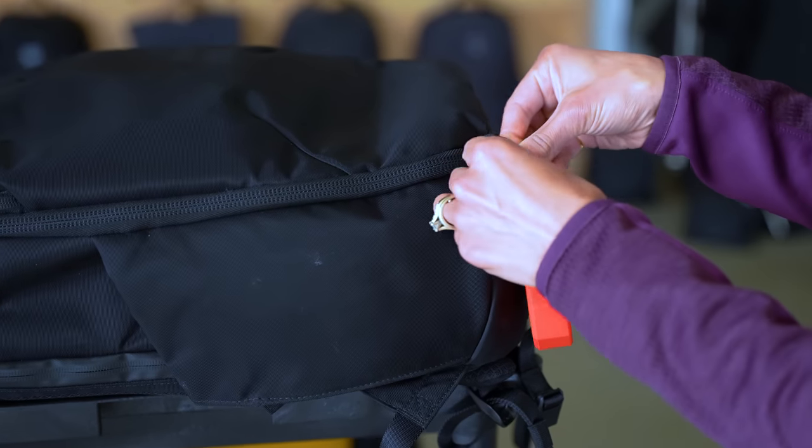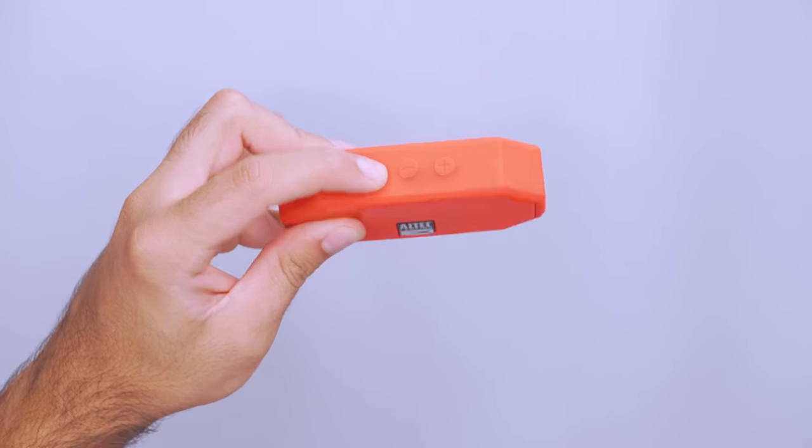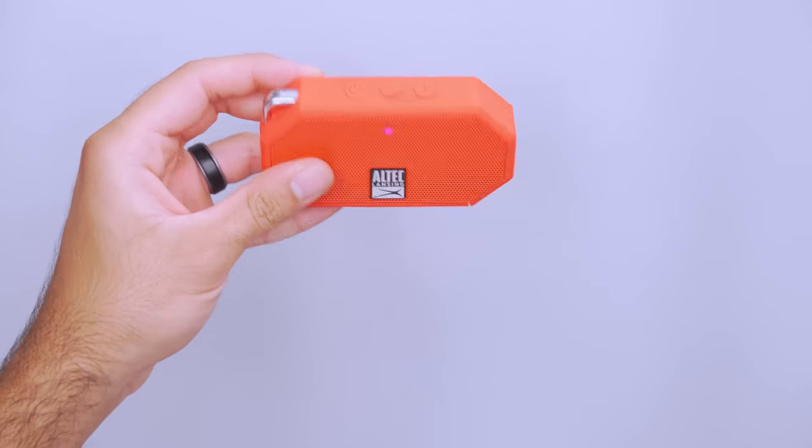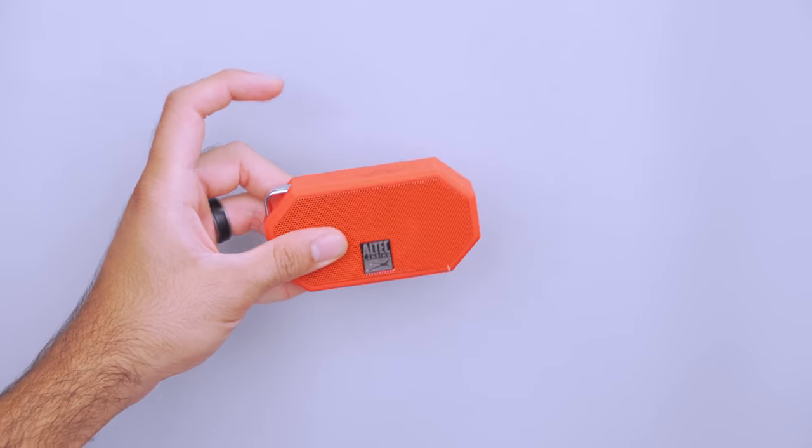Don't worry though — it floats and comes in a few different bright colors, so it's easy to find if you flip on a kayaking trip. Or attach it to your bag via the top loop and included carabiner so it doesn't get left behind. When it's time to jam, press and hold the power button for five to eight seconds and adjust the volume via the buttons. To change songs, simply press the power button twice. It also pairs with other Altec Lansing speakers if you want to create a surround sound experience.